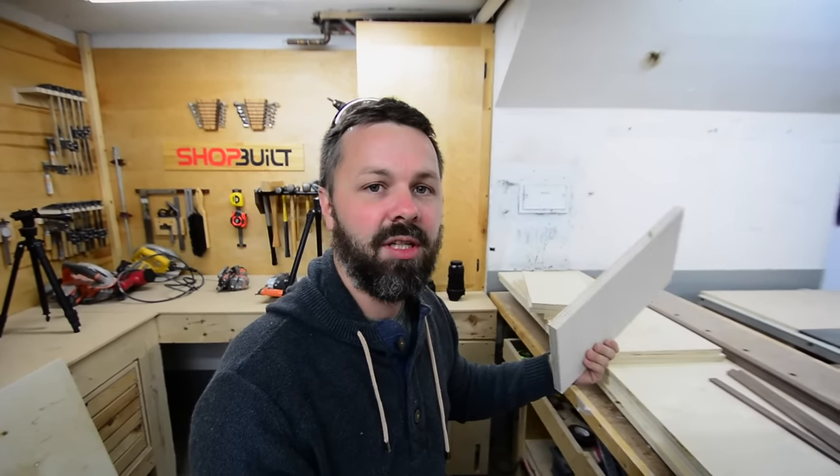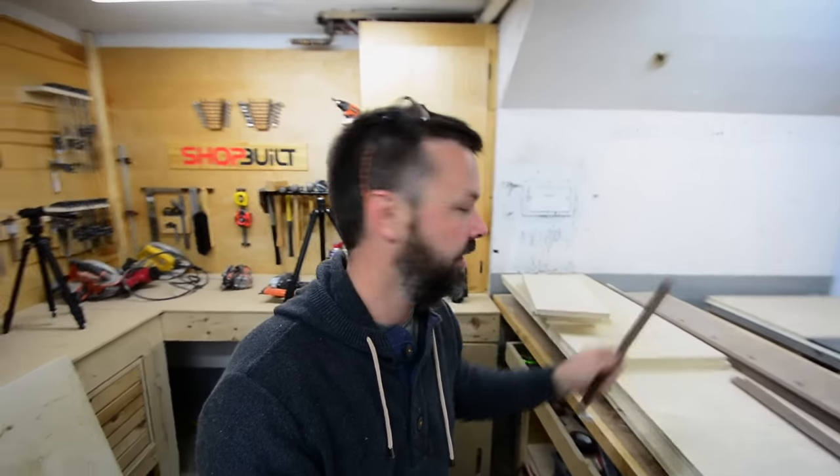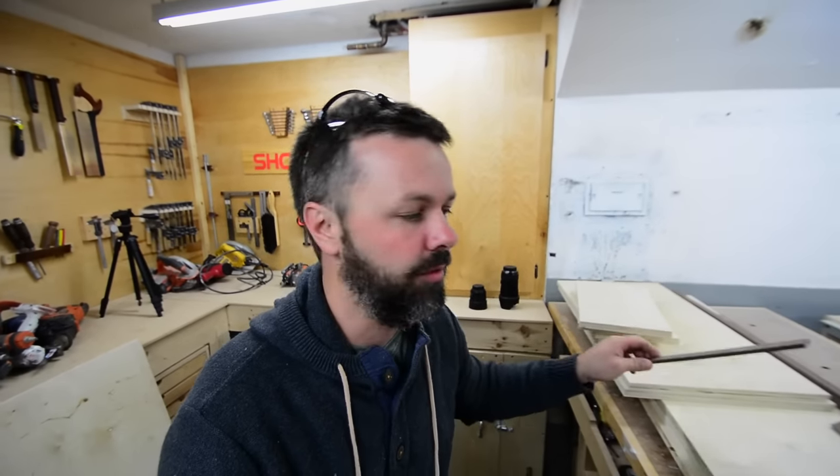So the cabinet itself, I got everything all cut out. Now I want to edge band each edge with a piece of walnut, because everything in this lower portion of the shop has got these walnut accents going on, like in the tool wall and stuff. I kind of want to carry that through the cabinets. The problem is because I got to cut like a million dados in for this cabinet, I really got to put this edge banding on now before I assemble the cabinet. So that's what I'm going to do now.